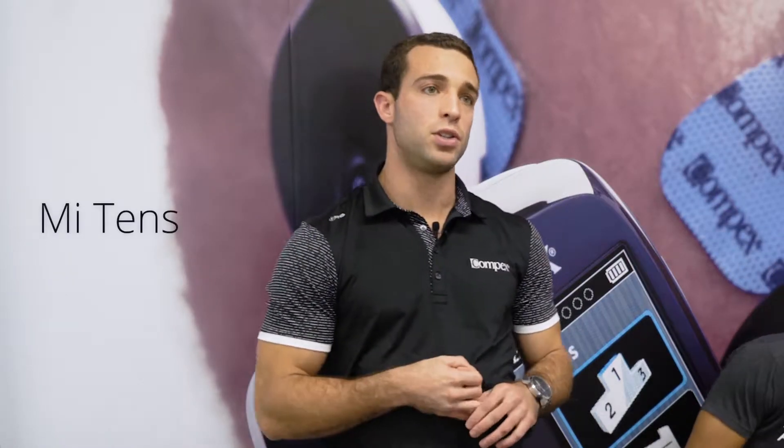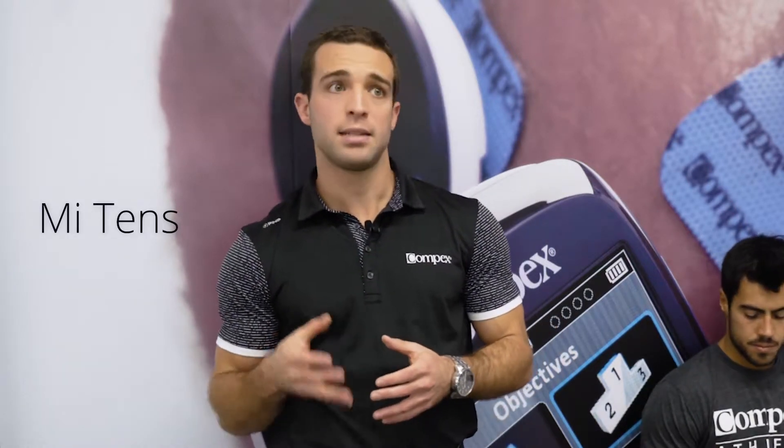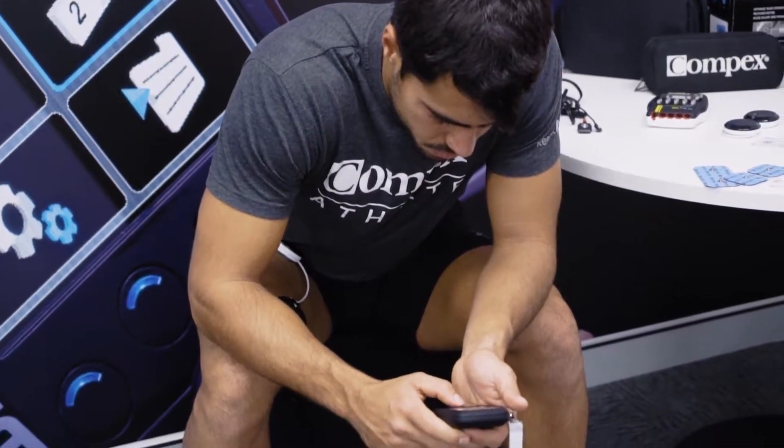The fifth and last MI technology is the MI TENS. This technology is available with all the TENS pain management programs. The goal when using these programs is to manage pain, and this technology will make sure that we are not producing any unwanted muscle contractions.